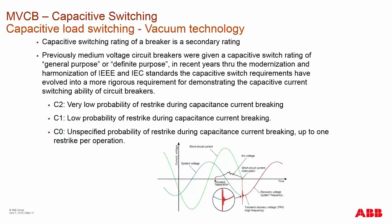The TRV voltage has a lot to do with capacitive switching. A capacitive switching rating on a breaker is a secondary rating — a breaker is primarily designed to break a large fault. But breakers are also often used for switching capacitor banks in and out. We've developed a new harmonized standard between the IEC and IEEE standards — in the past with IEEE we had general purpose and definite purpose ratings for capacitive switching.